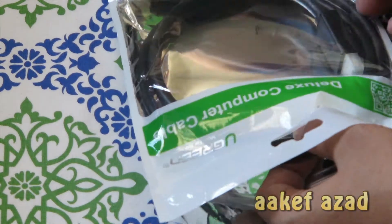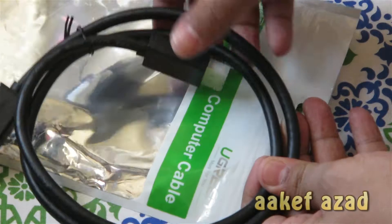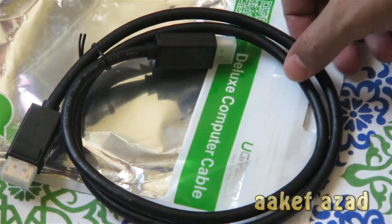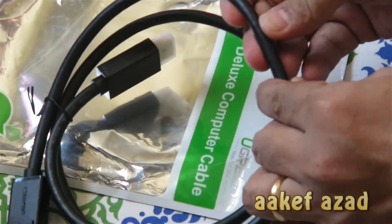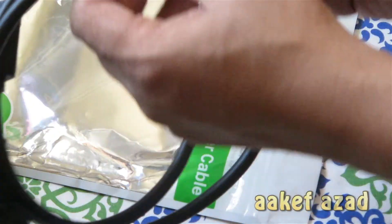Let's check the cable out. You can see how the cable comes in the packet. And this is the cable. The cable is so solid — it's really tight.